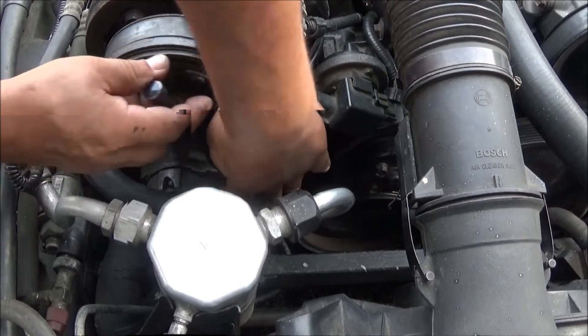Now we need to get that off and put the new one on. It's a new piece, so we need to get that out. Take this nut off here — it's a 13 millimeter. Don't want to lose that. Now put it back in, just like that.